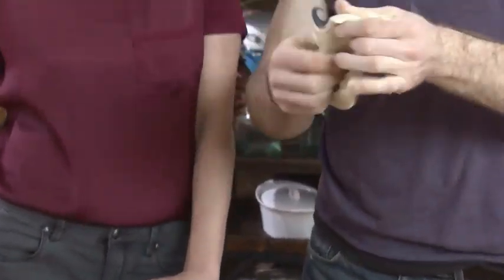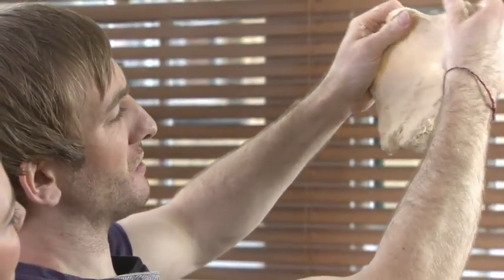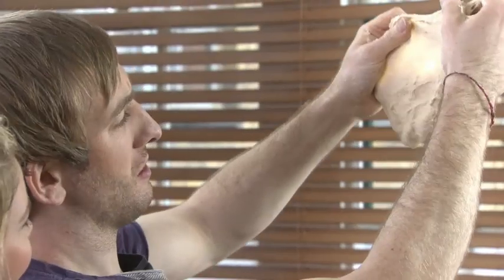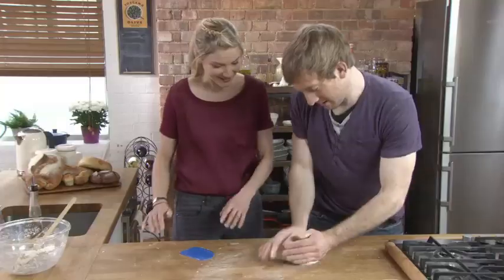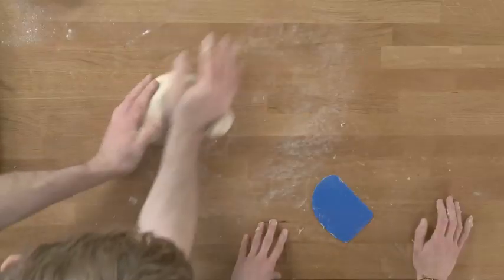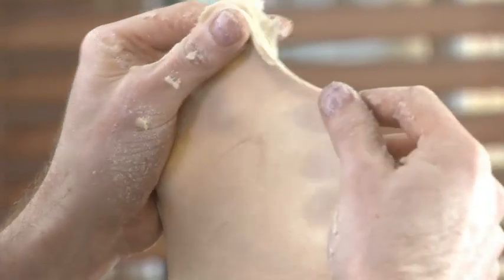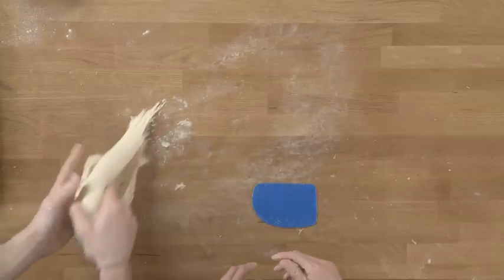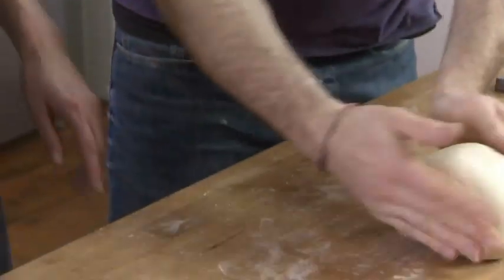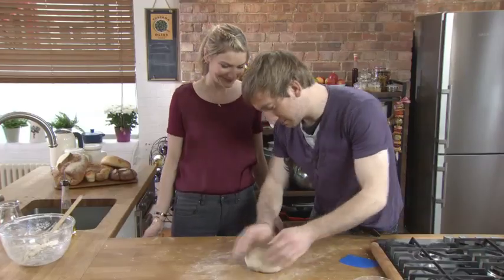What we're looking for is what we call the window pane. You should be able to stretch it so the light almost passes through it, like a window. You can see it's almost there but it's still kind of tearing — this means it's very close. One or two more minutes of kneading and we're done. You can see the light coming through it. Let the dough tell you — it'll tell you when it's ready.